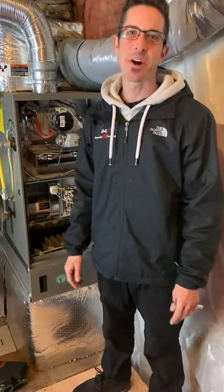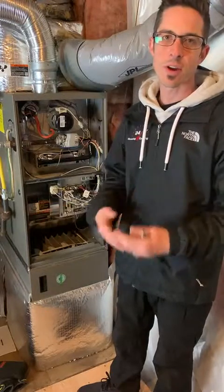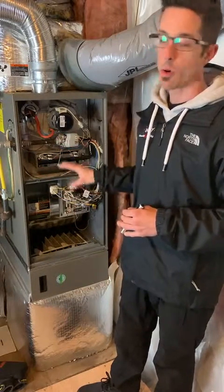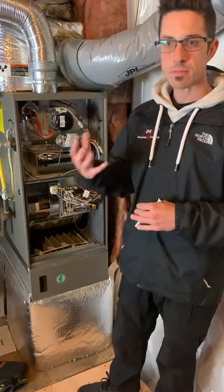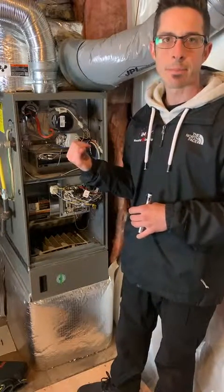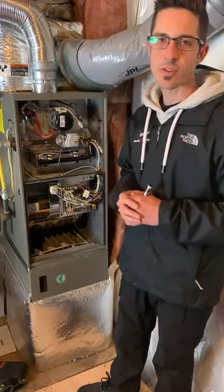Good afternoon, I'm Brad the honest HVAC guy, and today I'm going to go over gas furnace operation. Whether you're a homeowner or a business owner with a gas furnace, and you're not a professional but want to understand how the equipment operates and its main components — this will be helpful. Also, if you have a breakdown and need to call a service technician, this will give you some insight so you can be educated when talking to them.